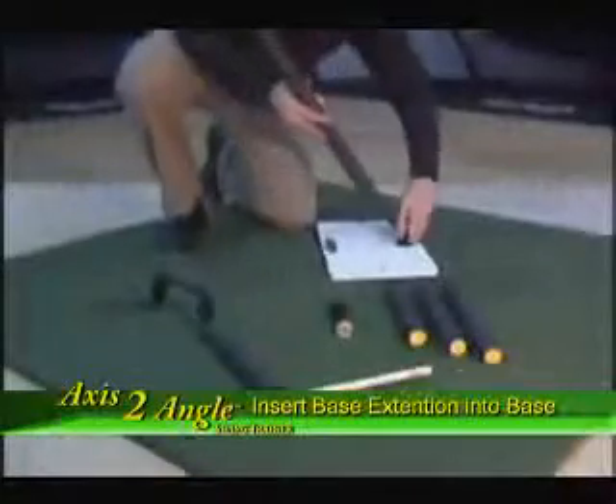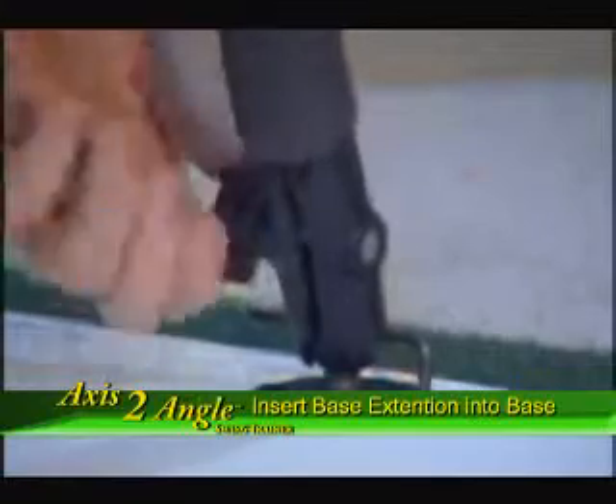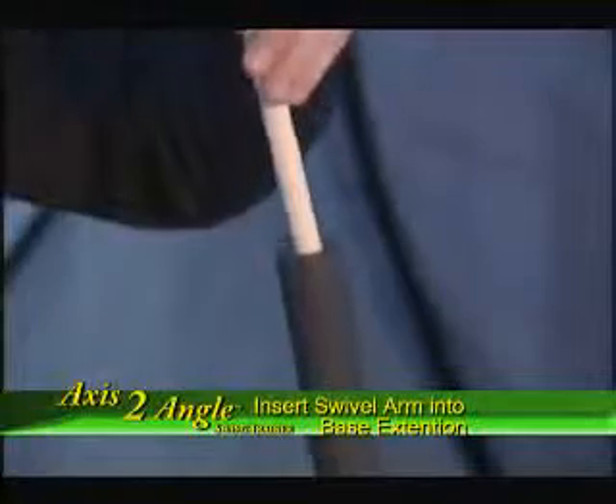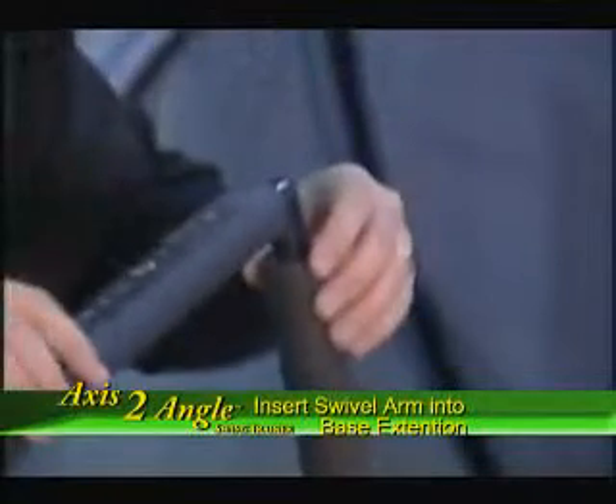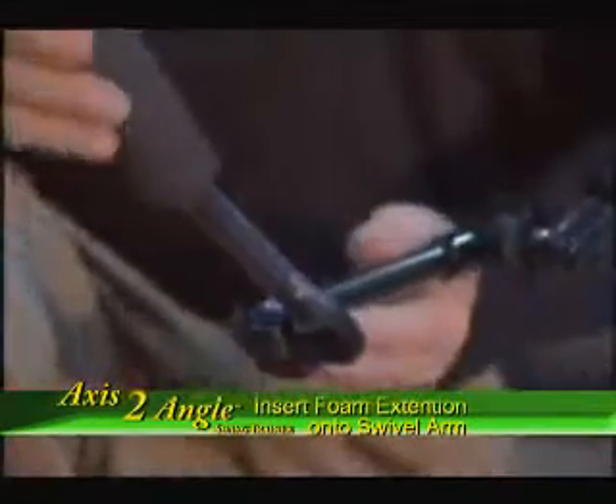First, take the base extension arm and insert it into the slot of the base and tighten it into place. Then, insert the swivel arm into the base extension. Finally, choose which foam extension length corresponds to the club you are using and insert it onto the swivel arm.